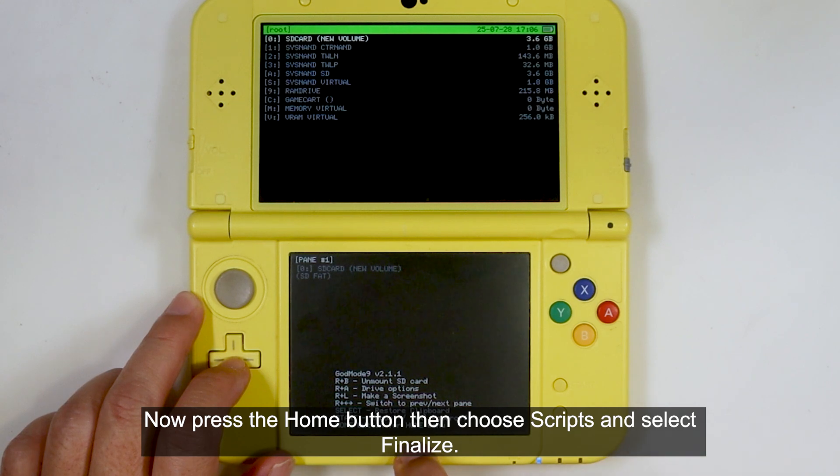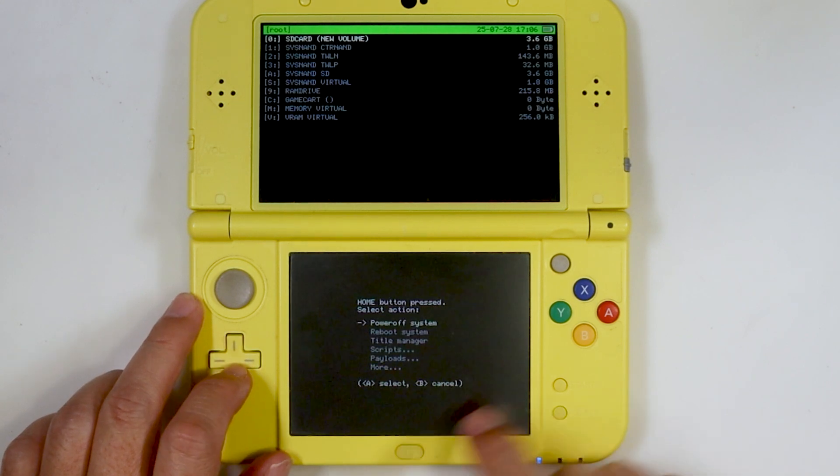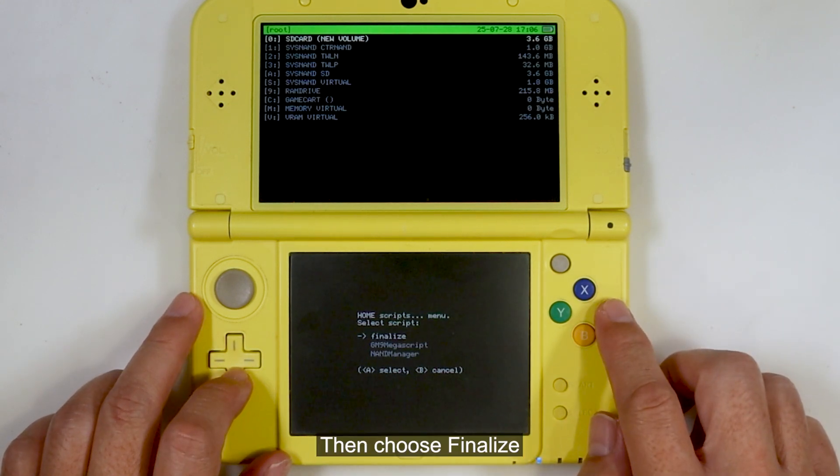Now press the home button, then choose Scripts, then choose Finalize.